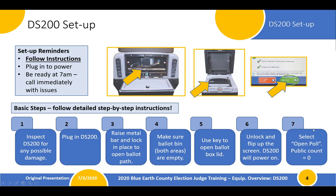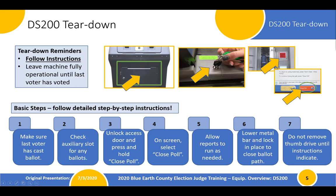Once the DS-200 is turned on and activated, you should see a public count for that day's election activities equal to zero. At end of night, once we hit 8 o'clock and we've helped every voter who is in line vote and they've fed their ballot into the tabulator, we're going to start closing down the equipment. After that last voter has voted, check the auxiliary slot to see if there are any ballots that need to be fed through the machine. We want to make sure that every ballot has been tabulated before we close it down.